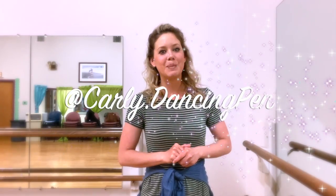Wow, what an amazing performance. Make sure to check out this information icon and transfer these moves to popular songs at 78 beats per minute. Follow me on Instagram and TikTok at carly.dancingpen and see how I transitioned this choreography.